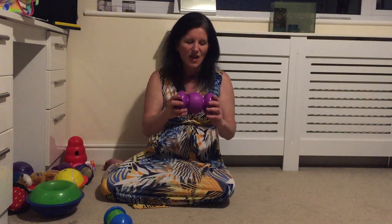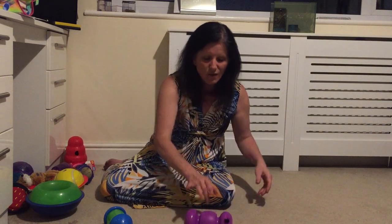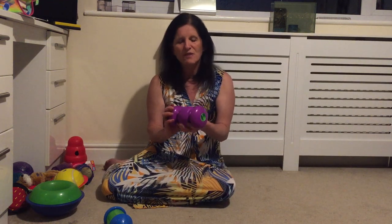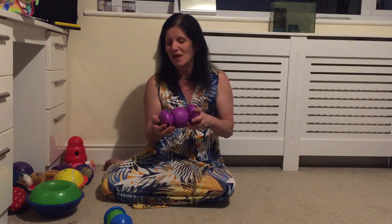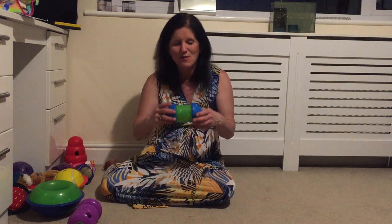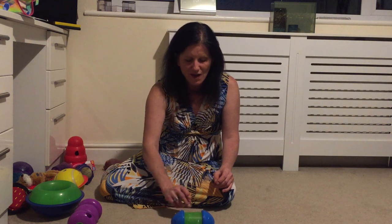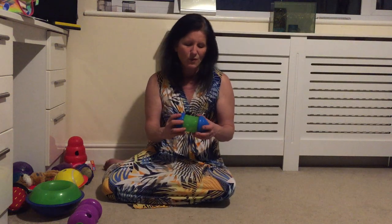Then we've got the Kong Replay which has an offset weighting, so it rolls but it rolls back. They roll it and it rolls back and it pays out quite frequently. For an early starter or a dog that doesn't like playing with too many difficult toys, this is a good one. The Spin It is on a similar basis — it rolls around however, they can roll it without the middle bit moving, so they have to learn to spin the middle bit. That one is a more difficult option.